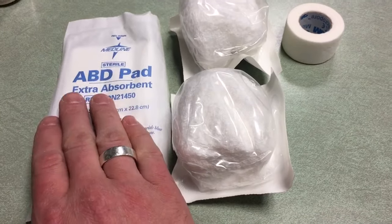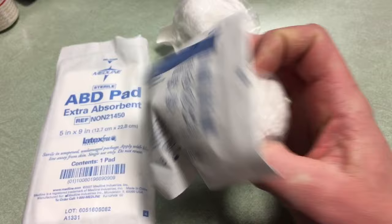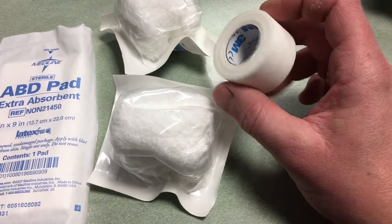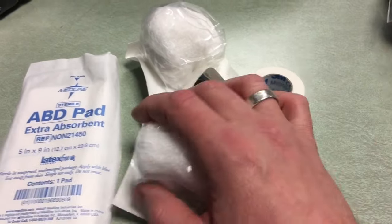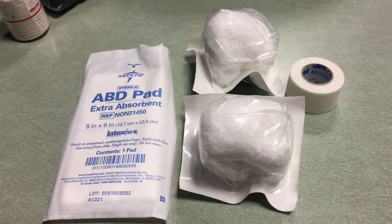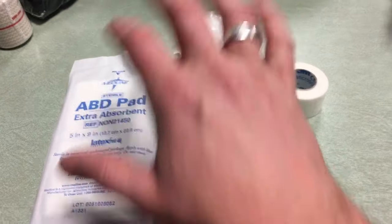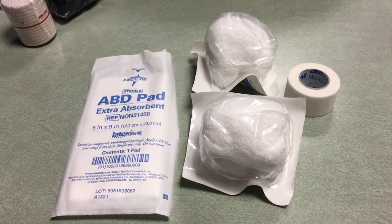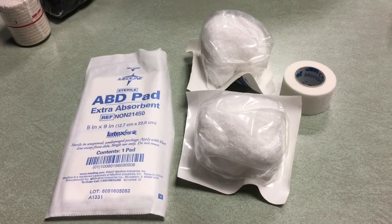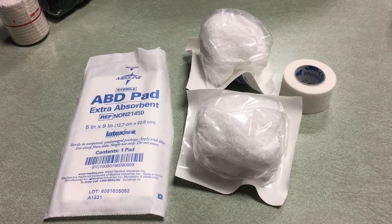First off, we have an AB pad — it says extra absorbent — then two bandage rolls, and some 3M tape. 3M makes my favorite duct tape, so I'm guessing their medical tape is great as well. Obviously this is for a significant situation with a lot of bleeding going on. This is stuff that I'm comfortable using at this point in my life. There will be some items I'll be straight up about and say that's way above my pay grade.